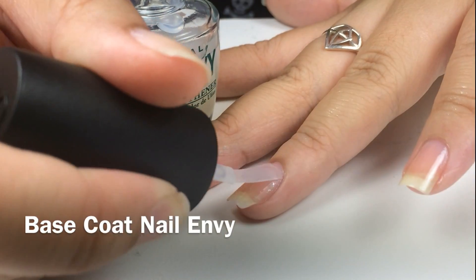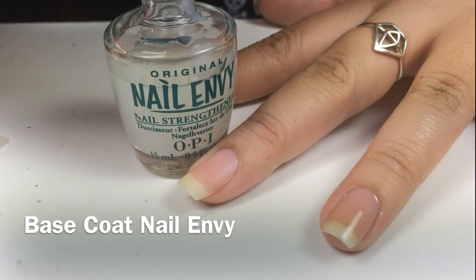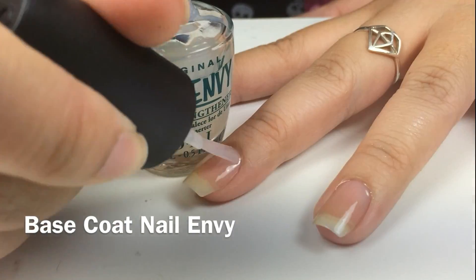For my base coat, I used OPI Nail Envy, which is also a nail strengthener which keeps my nails nice, hard, and strong.